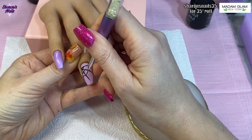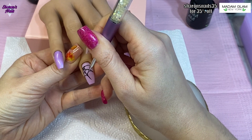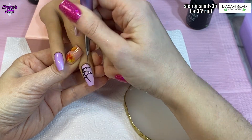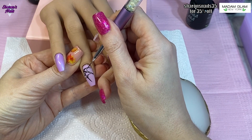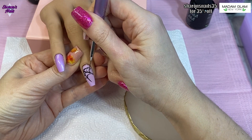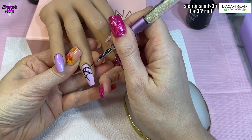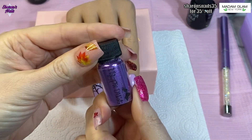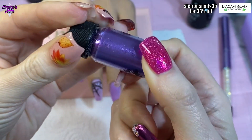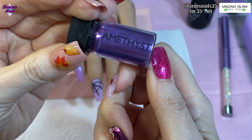When I'm happy with the design I keep curing it for 10 seconds in the lamp just to make sure I don't mess it up. Then after everything is cured, I leave the tacky layer on and use an applicator sponge with this Magpie dust called Amethyst — it's like a purple chrome — and that gets rubbed directly into the sticky layer of the gel polish.